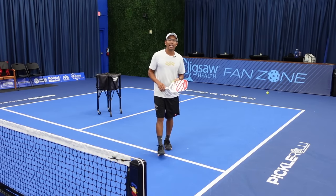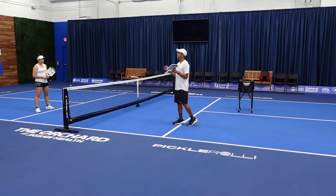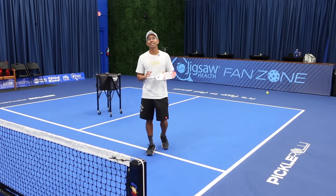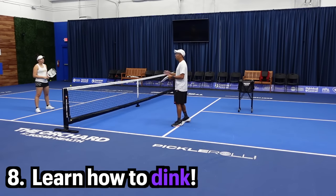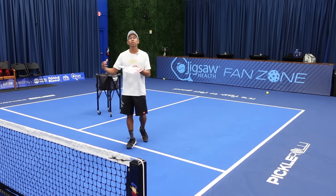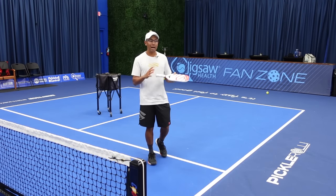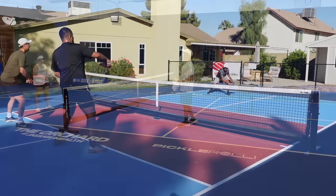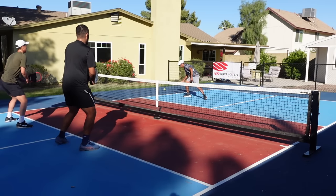Now we're going to hop into tip number eight, and this one you've probably heard before — but seriously, this is a really good thing you're going to need to learn at some point, and that is learn to dink. A lot of players come into the sport with good skills, they hit the ball hard and have a lot of power, but they don't have a soft game. At lower levels the power game is very evident because players can't handle the pace, but as you progress through higher levels, you're going to have to learn how to dink.